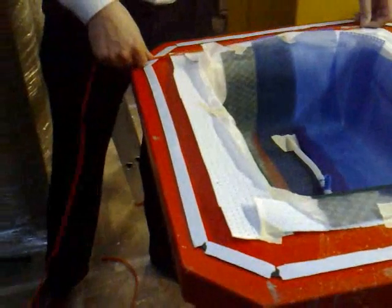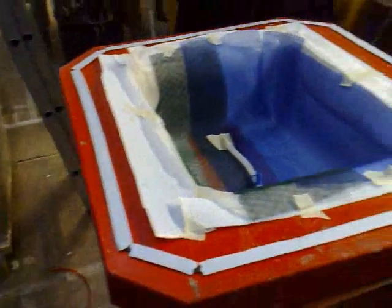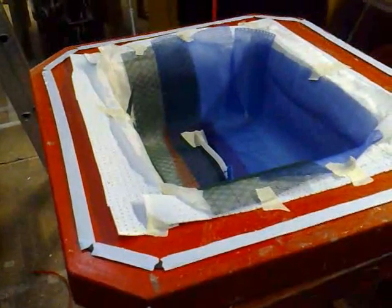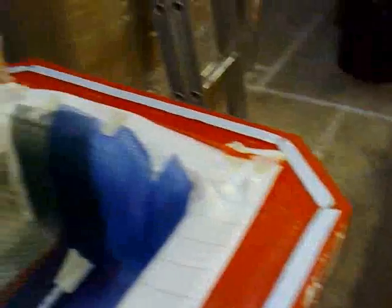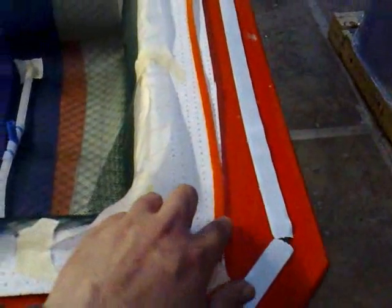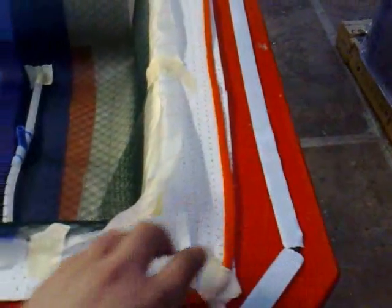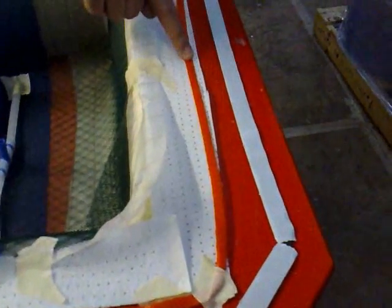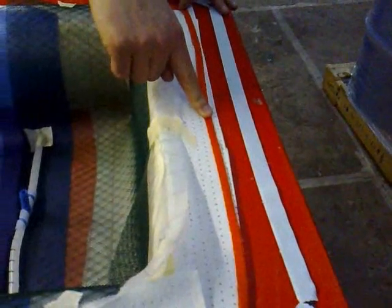I'm just going to apply this around the edge of our core mat brake area. Does that lie on top of the core mat brake? It doesn't matter to be honest with you, you could put it underneath. It's probably easier to put it on top because what we're going to need to do is pierce a vacuum bag and have vacuum lines connected. You're better off sticking it on top.